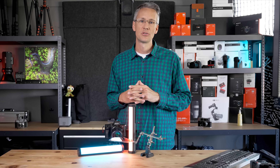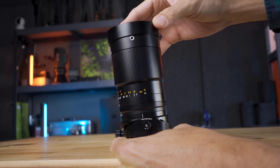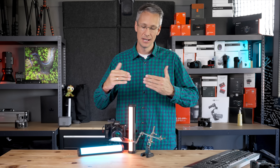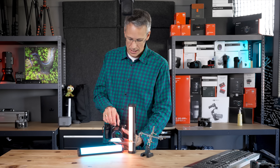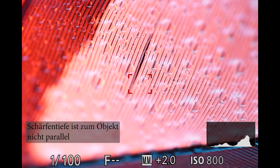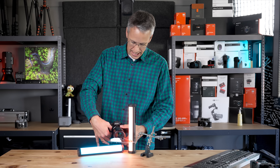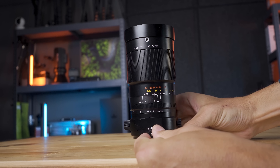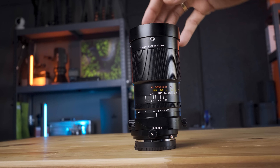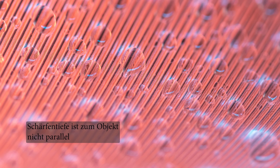Tilt, habt ihr im letzten Video schon gehört – wir können die Schärfenebene kippen. Wir haben nicht mehr Schärfentiefe deswegen, aber wenn wir jetzt einen schrägen Gegenstand haben, zum Beispiel eine Feder, die hier schräg im Raum steht, dann kann ich durch die Tilt-Funktion das Objektiv aus der Achse kippen, ohne dass ich die Kamera groß verstellen muss. Und wenn dann der Ausschnitt woanders hinwandert, habe ich die Möglichkeit, das mit der Shift-Funktion auszugleichen – das ist die neue Erweiterung gegenüber dem letzten Objektiv, das war ja nur ein Tilt-Objektiv. Ich kann eine kleine Schraube öffnen und dann habe ich auch noch eine Shift-Funktion.